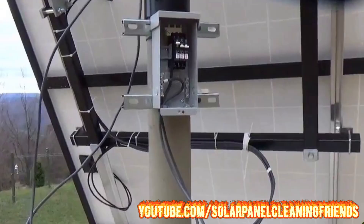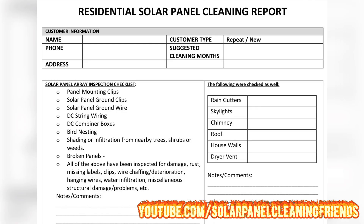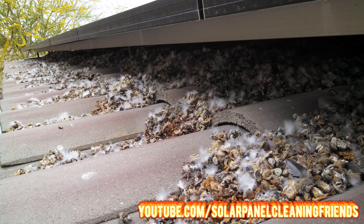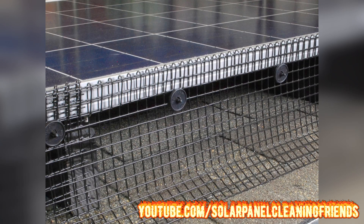Next, we're looking at the DC combiner boxes — just looking for any deterioration, rust, damage, or displacement. After that, check for bird nesting. If bird poop sits too long it can cause a reduction in energy output and lead to undesired outcomes. If you find any bird nesting or excessive bird poop on or around the customer's solar panels, you may want to suggest bird proofing, which is an upsell for you.